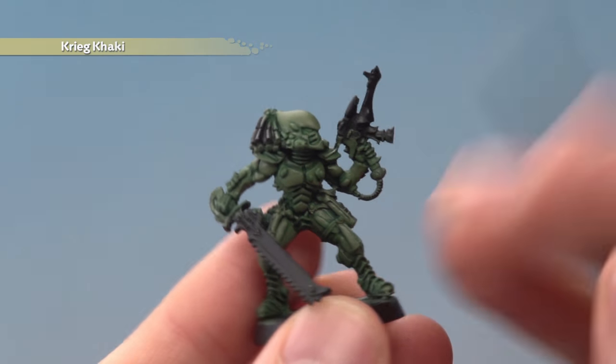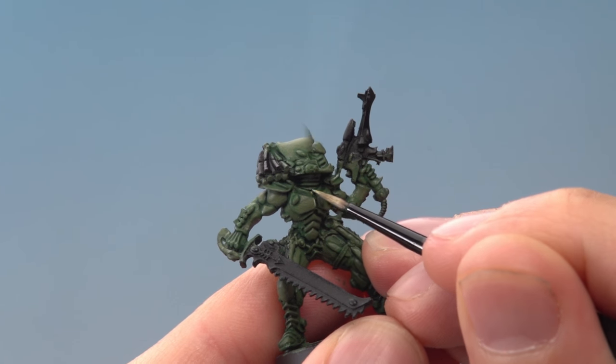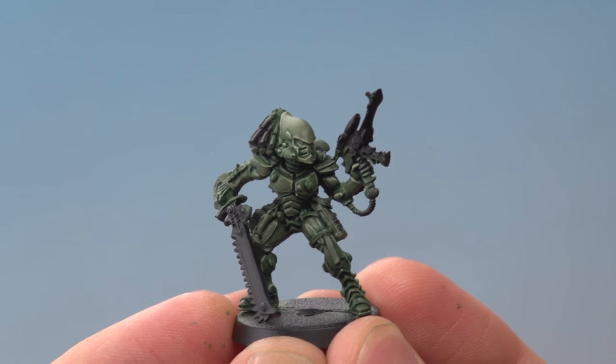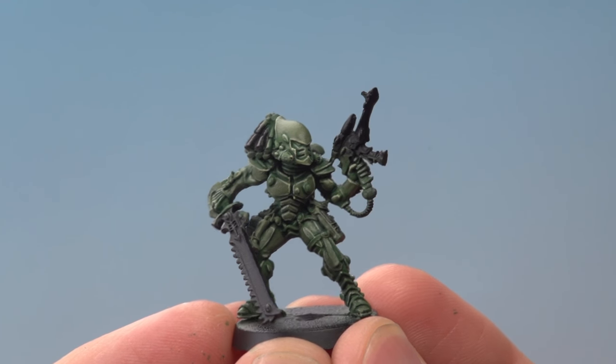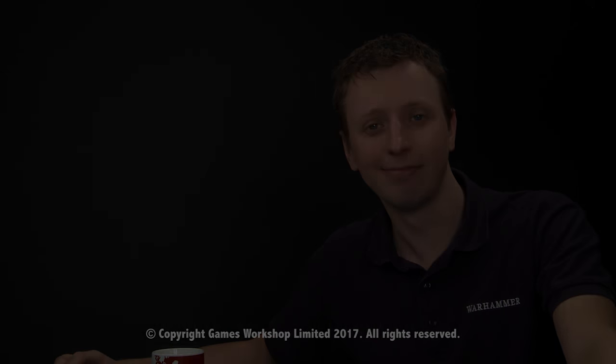And then all you need to do is highlight all the edges of the armour using Krieg Kharki. And there we are — that's the green armour of this Striking Scorpion complete. So Patrick, I really hope this answered your question and we'll see you all again soon.